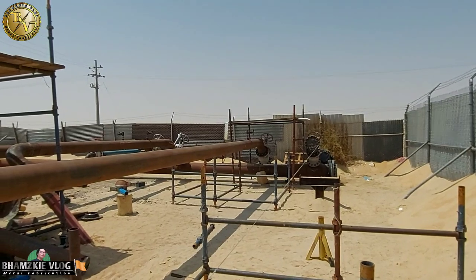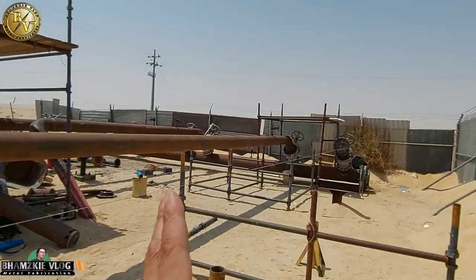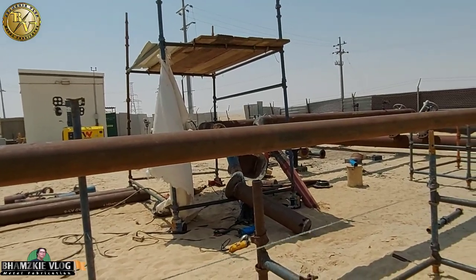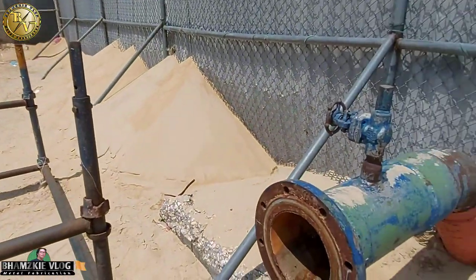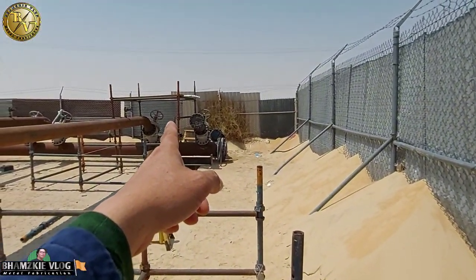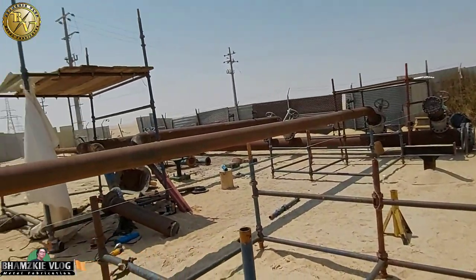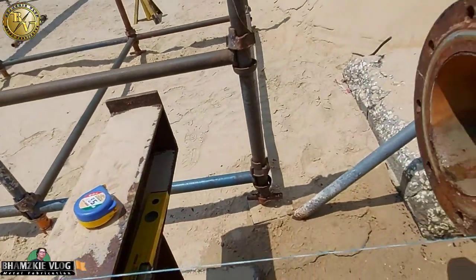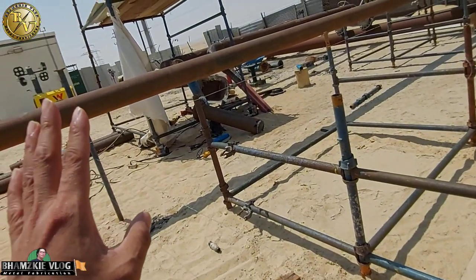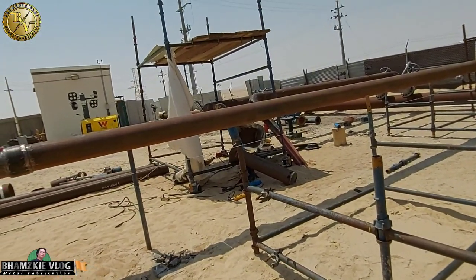Dito sa paglilayout, importante lang na makukuha natin yung kanyang level. Dahil ang kukuha na nating sukat nito mga kamital ay yung kanyang elevation, dahil mas mababa itong ating connection dito kumpara doon sa isang connection doon. Tapos pababa yan, 45-degree connection naman dito. Kailangan lang makuha natin yung saktong level nya at eskwala para hindi tayo mahihirapan sa pagfit-up.